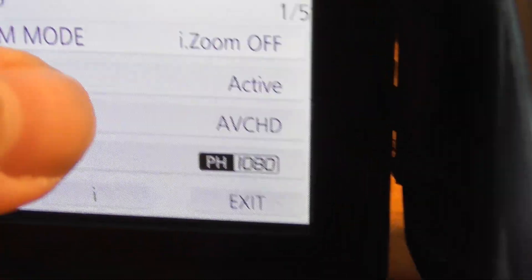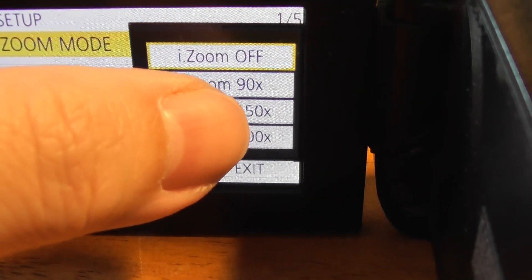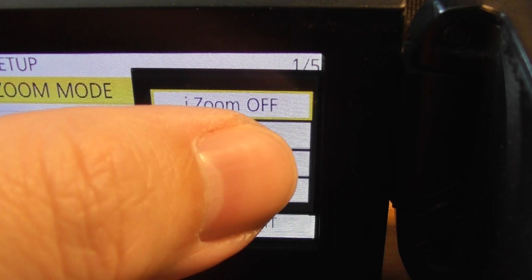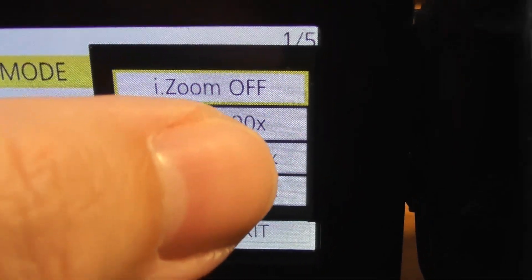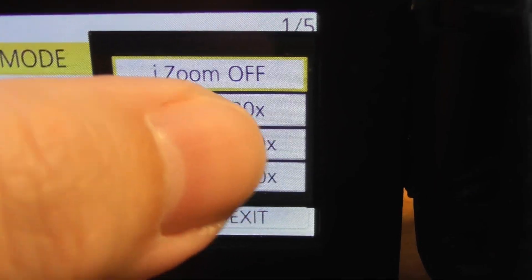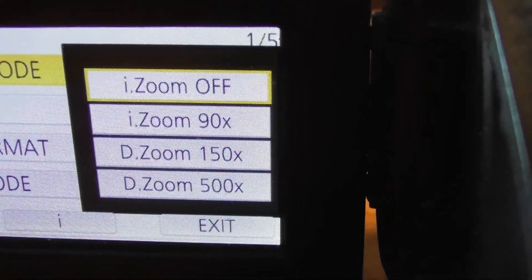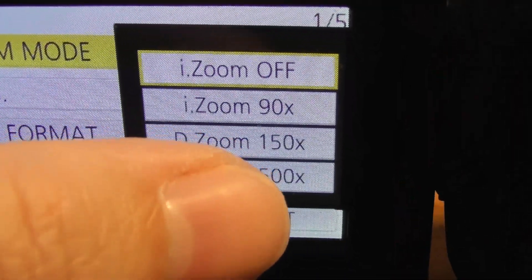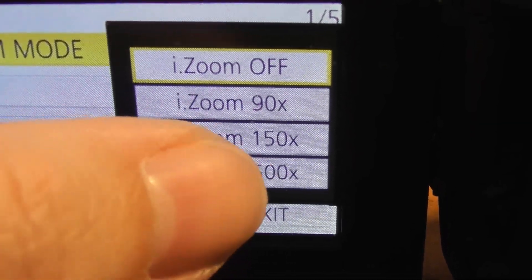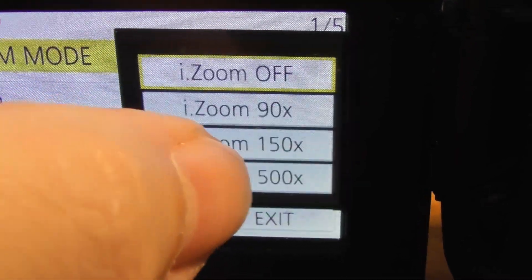This camcorder can do 50 times optical zoom and then it goes over to digital zoom. If you do i-Zoom 90 times, that means you're capable of going up to 90 times zoom — from 51 to 90 is digital zoom and it still looks pretty good. Once you go above that and select higher amounts, the quality goes way down because you're stretching the image on the lens. For the kids to use it, I would keep it on 90 times zoom at most.